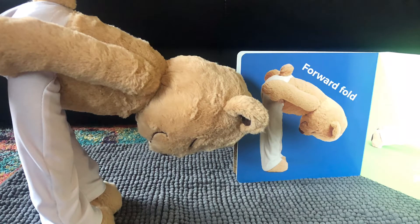Now we're going to lean forward. Keep your hands to your sides into a forward fold. Take a nice big breath.